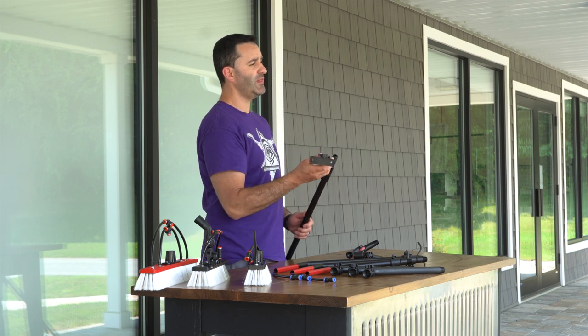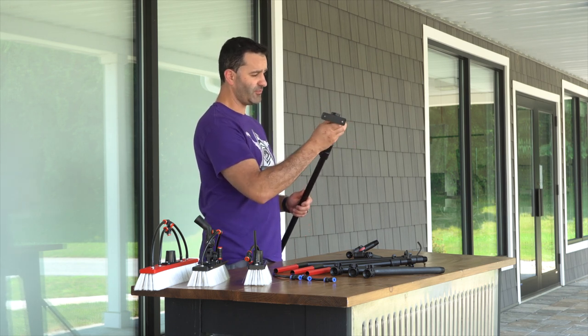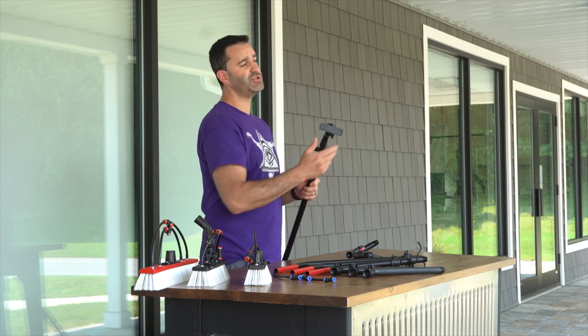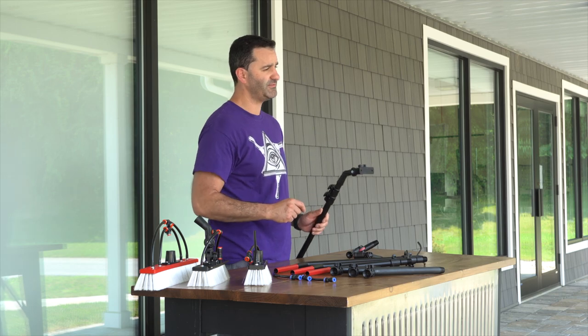If you're looking to get some swivel action out of your water-fed pole, there is the Tucker swivel. Again, Euro-threaded — fits right on your zero water-fed pole. This flat piece here does not go to a brush socket; rather, it mounts onto a Tucker brush. I have one here and I'll show you how it's fitted.